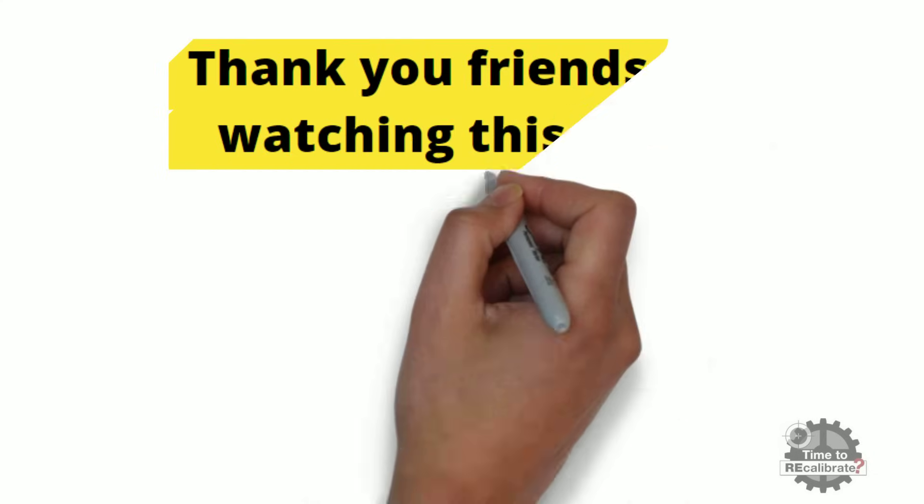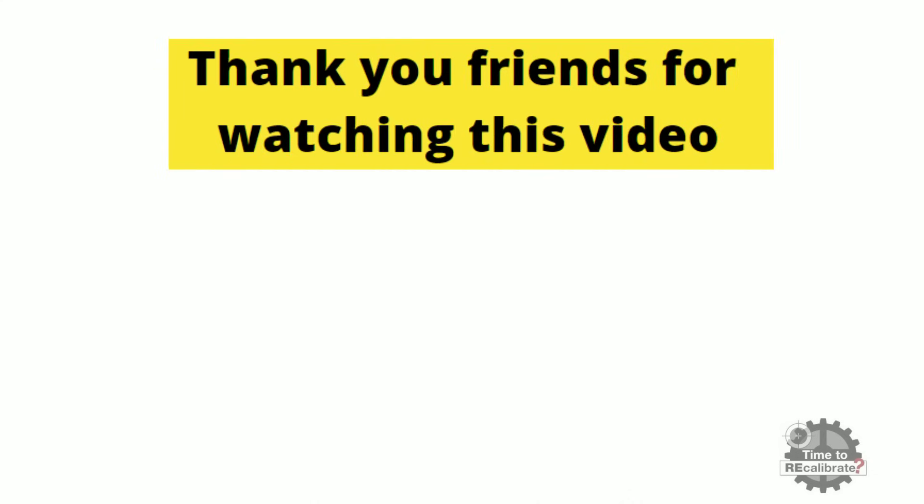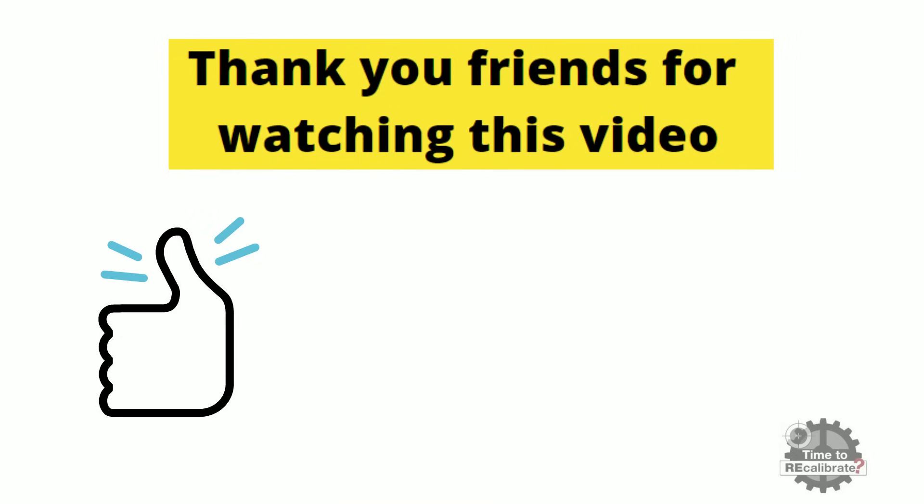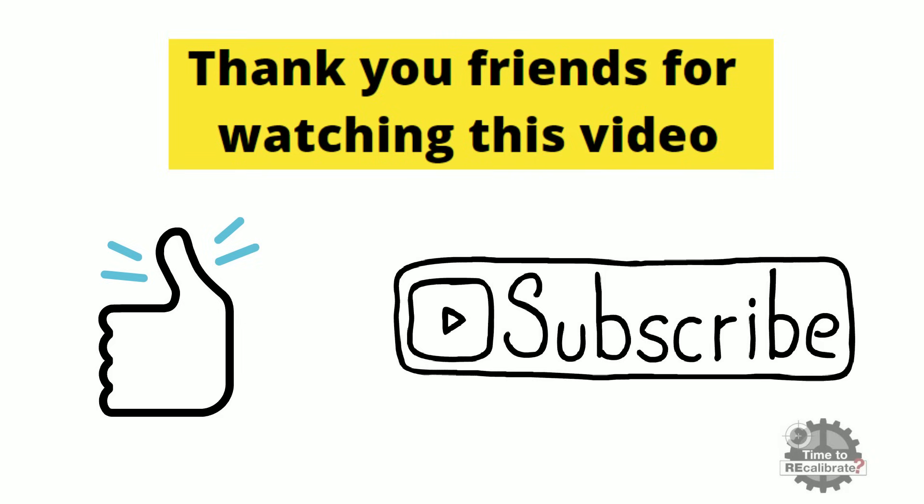Thank you friends for watching this video. I hope you really liked it. Please give your valuable feedback in the comment box. If you have not subscribed to this channel yet, please subscribe and press the bell icon so that you will never miss an informative video like this.